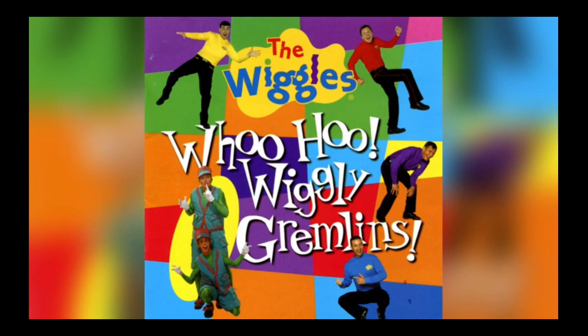One big onion, one big onion. One tomato too, one big onion. Put it in the pot and you've got vegetable soup. Uh-huh, uh-huh. Grab some garlic, grab some garlic. Want tomato soup. Put it in the pot and you've got vegetable soup. Uh-huh, uh-huh, uh-huh.